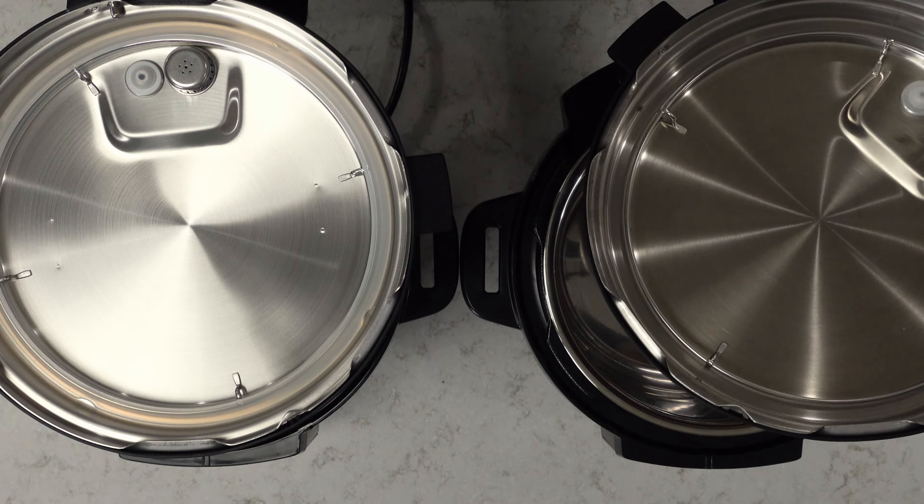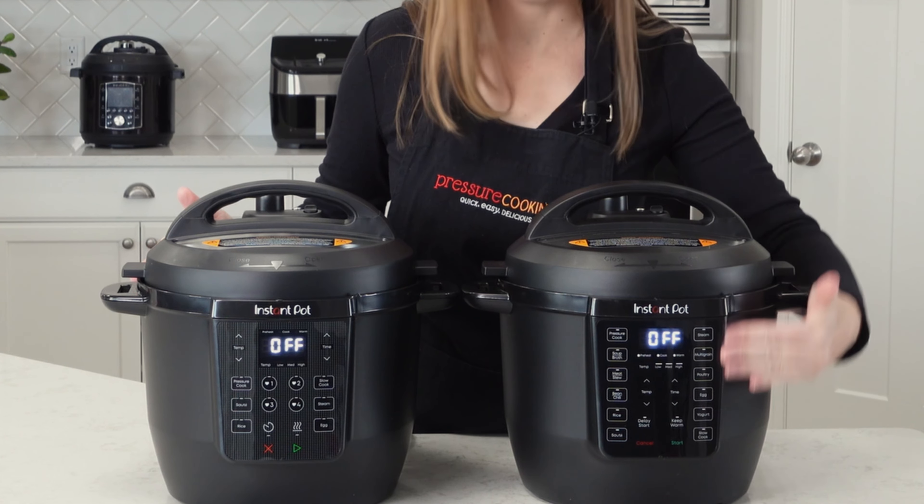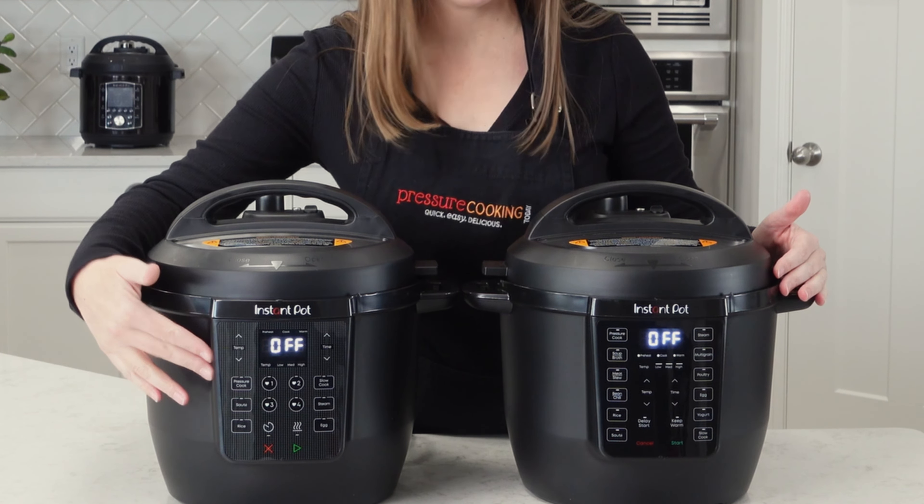The lids are identical in every way, but the housing is very clearly different, as you can see. On the original Rio, there are a lot more presets. On the Walmart version of the Rio, there are fewer presets.